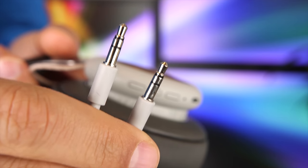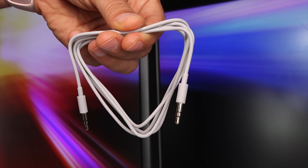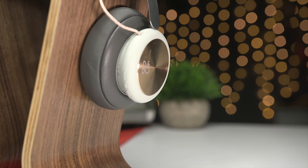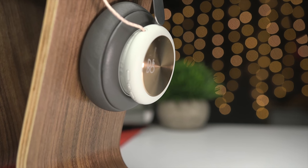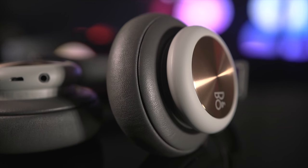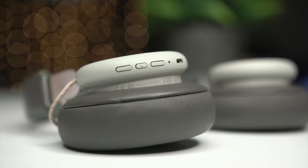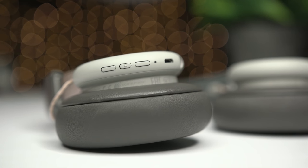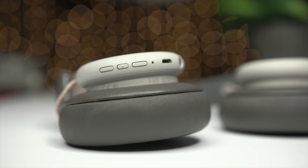Going back to the headphone cable, there are no inline controls on the cable, which would have been nice at this price. For wireless connectivity, the H4s use Bluetooth 4.2 which should give you about 33 feet of operating range — pretty standard. The H4s do not have any type of active noise cancellation, but because of their over-ear design they do tend to isolate quite well.